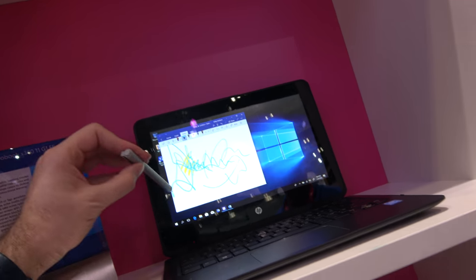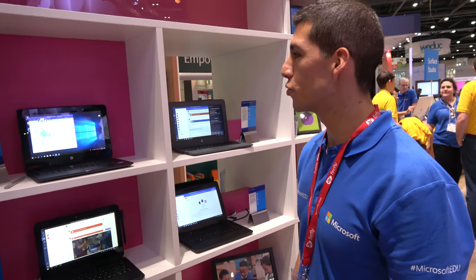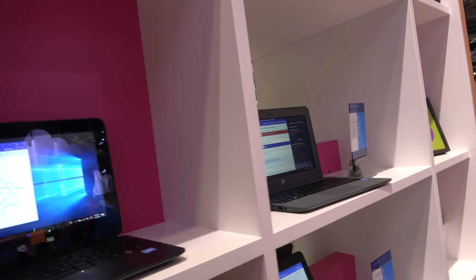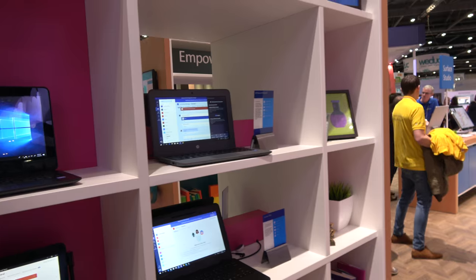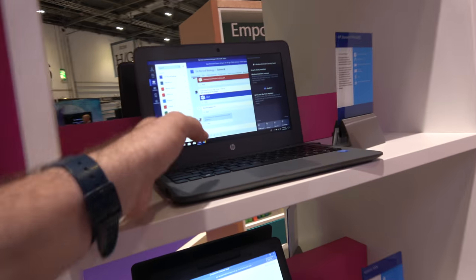Do they all come with Windows 10S or can you have Pro? They come with Windows 10S by default, but you can switch to Pro in settings if you want — so you don't have to be limited by the App Store. And battery life is super long — 11 hours.